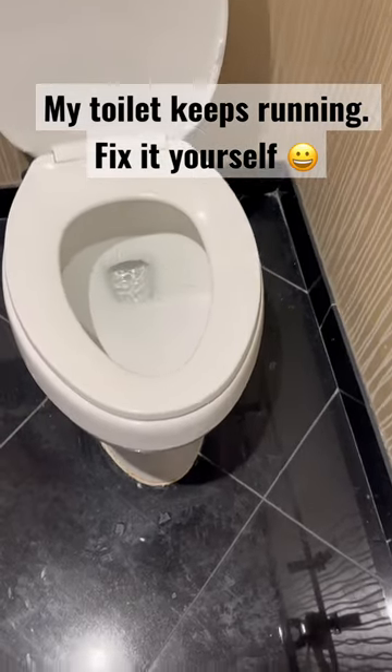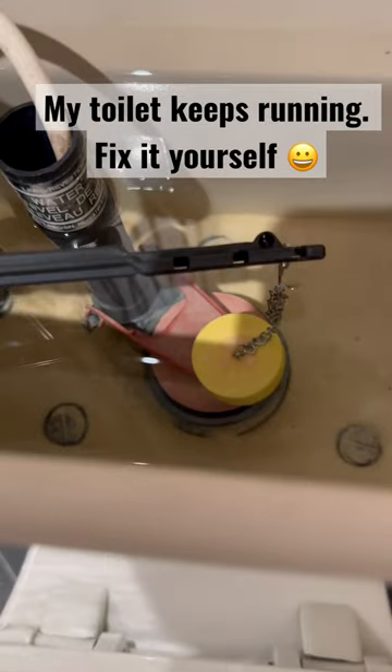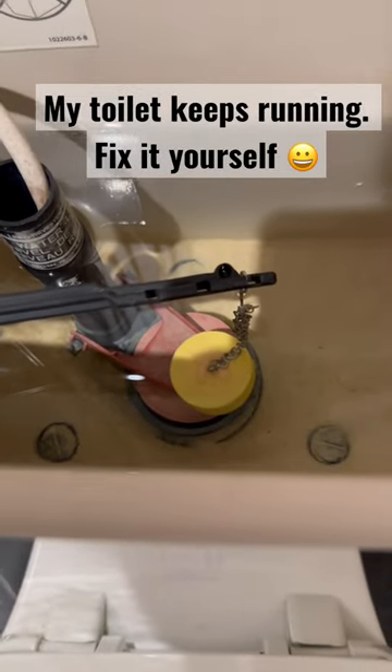Okay, so here's the problem. The toilet's constantly running. That flapper right there — the red piece — needs to be replaced and it'll stop.